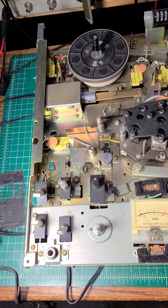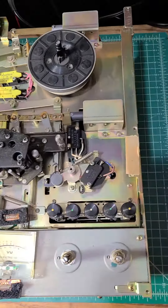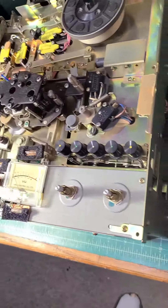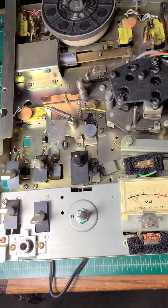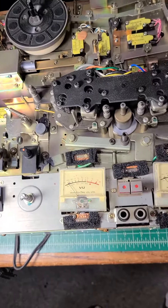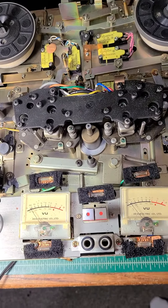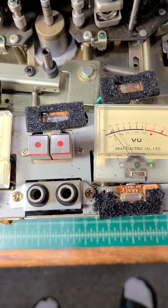I have removed the cover plate from the deck and also the wooden case around it, so now the chassis is out, both at the front and back exposed.